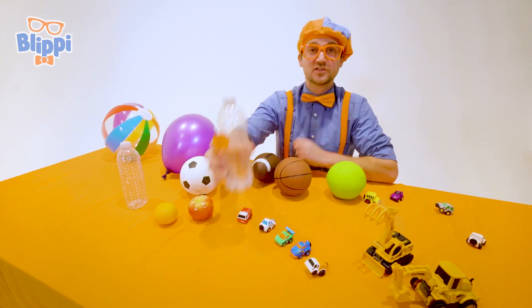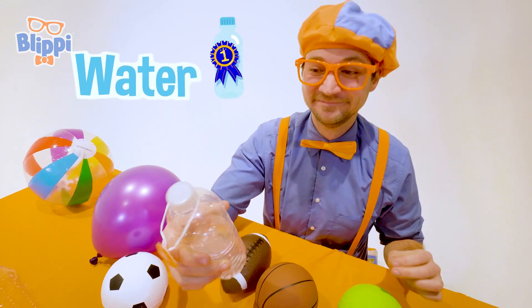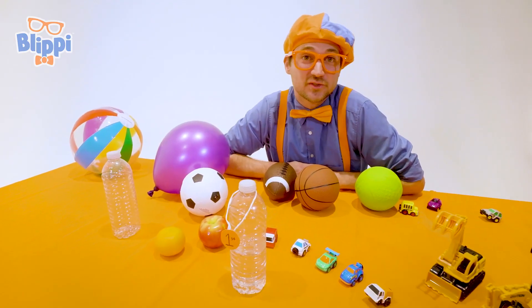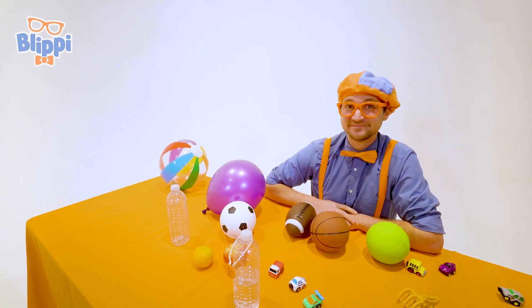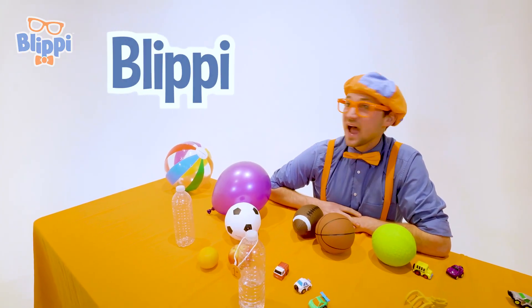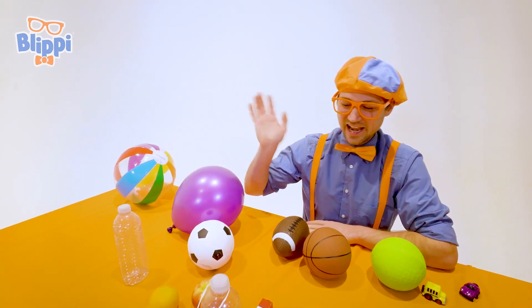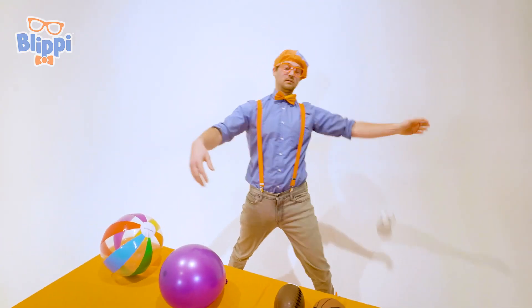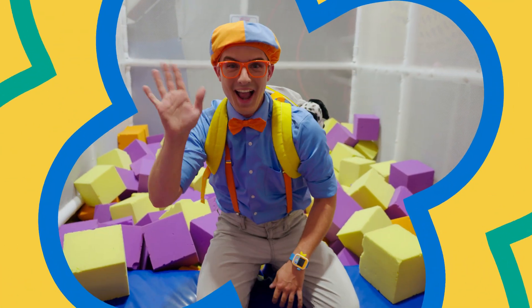It was a race, but there's only one champion, and today that was water. Well, this is the end of this video, but if you want to watch more of my videos, all you have to do is search for my name. Will you spell my name with me? B-L-I-P-P-I. Blippi! Good job. All right, see you again. Bye-bye!